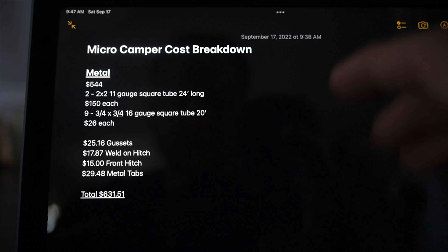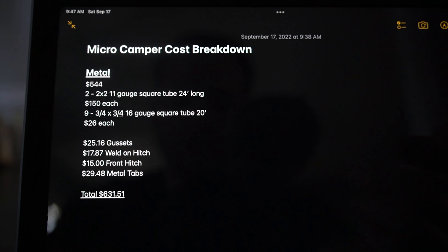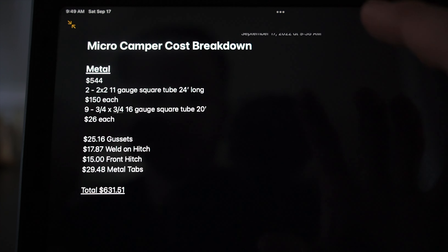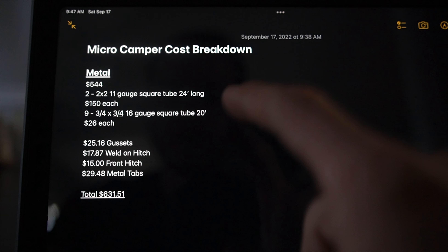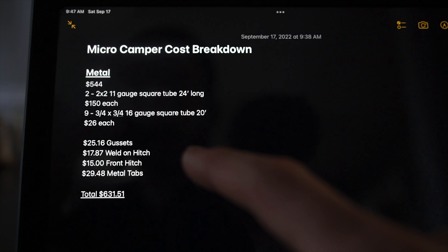I'm going to try to break this down into sections so you can get an idea of which areas you maybe want to spend less on or spend more on. If you guys stick around until the end, I'm going to give you a list of all the tools that I used to actually complete this project.